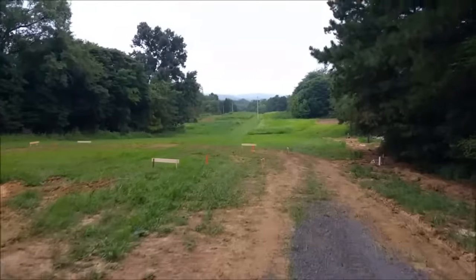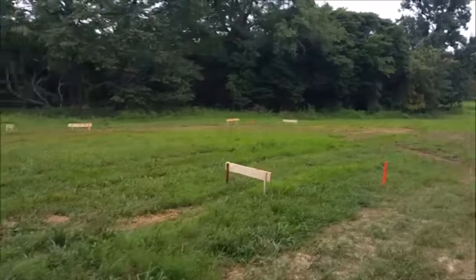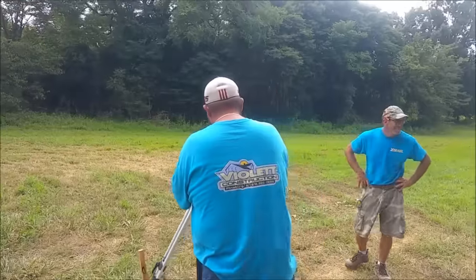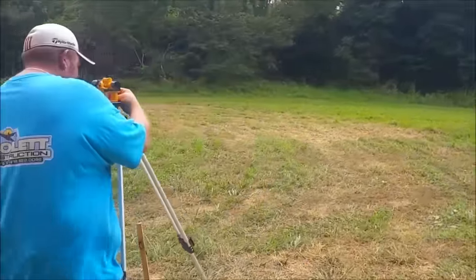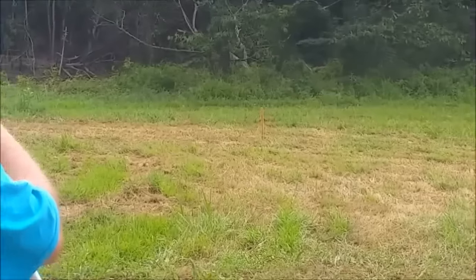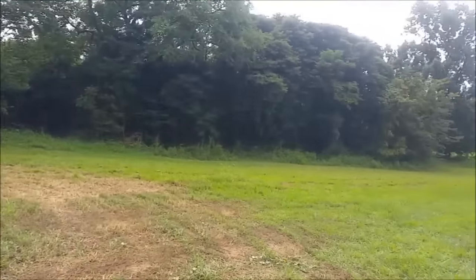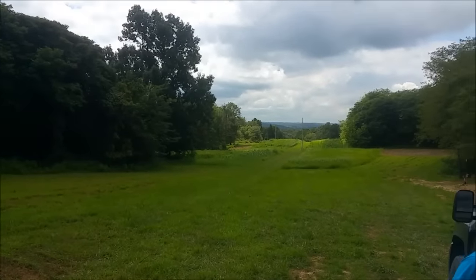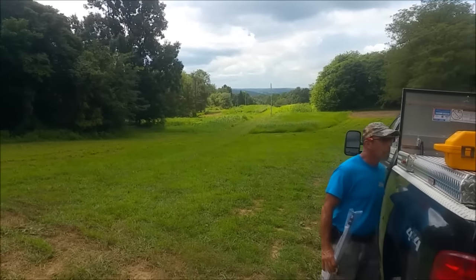Here's the home site right here. We got her staked out for the concrete guy — good start. Here we are beginning the house layout. We're laying out the stakes trying to figure out where it's going to go for the concrete guy, and we're trying to figure out the view between down the hill and the big pond.